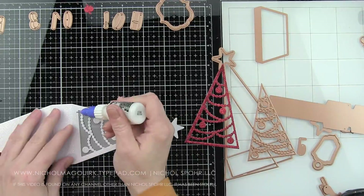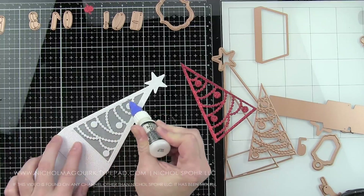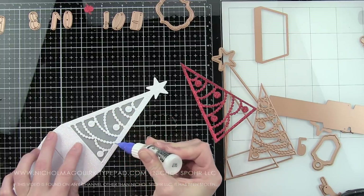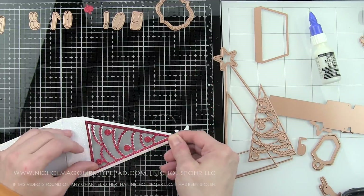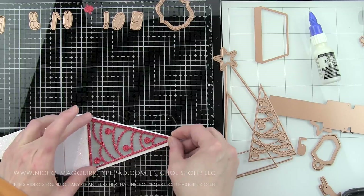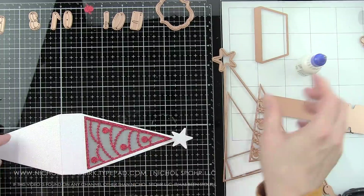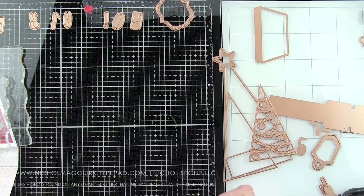Running it through my Spellbinders Platinum Machine — and this is the red Lawn Fawn cardstock I used here. We're going to pop out all these little pieces again and glue this in place on the front of our tree. This forms the decorative layering part. I'm going to take some liquid glue because I'm using glitter cardstock — it's really hard to get tape runners to stick well. I usually use a liquid adhesive, and sometimes score tape will work, but when I'm creating a 3D project I don't want it to fall apart, so I use the Ranger Multi Matte Medium.